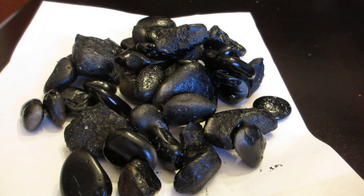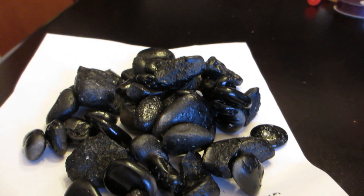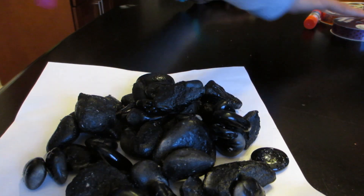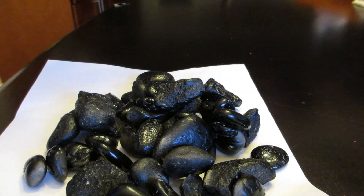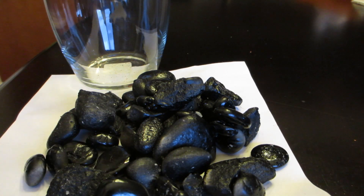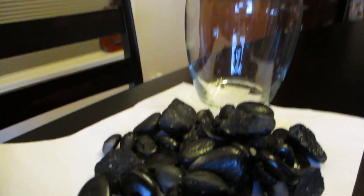Voila — we have our black rocks that we did not have to go purchase at the store. We did them ourselves right at home with things we had around the house. Now we're going to fill up our vase and continue with our scary spooky flower pot DIY.